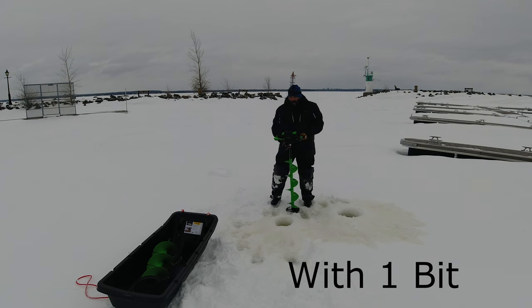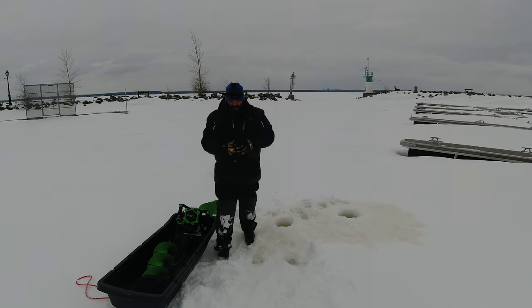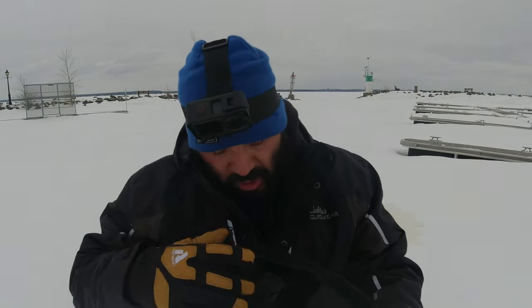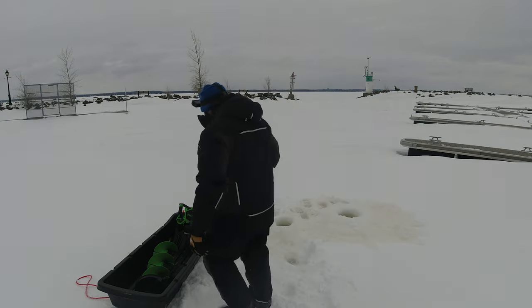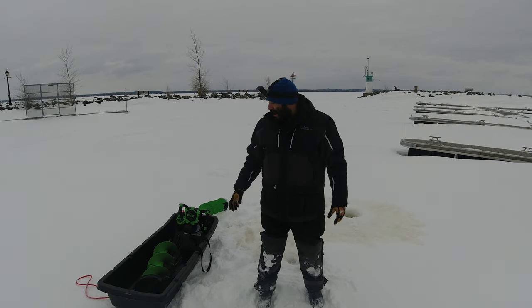One thing I would recommend is getting these bags — they fit the two batteries in nicely and they also have slots where you can stick in some hand warmers. On those really cold days when you're hole-hopping and it's like minus 30 out, ION batteries will drain pretty quick the colder it gets. So this might be something you want to invest in. I also got the bag for the auger itself, but you don't necessarily need it — that's more just for transport and I barely use it.